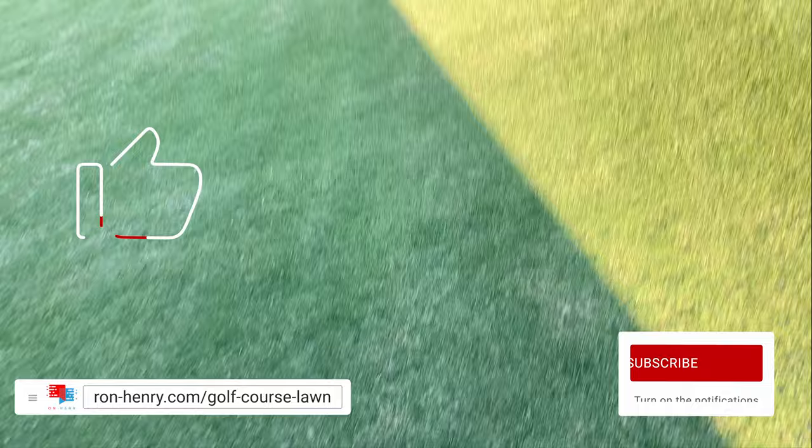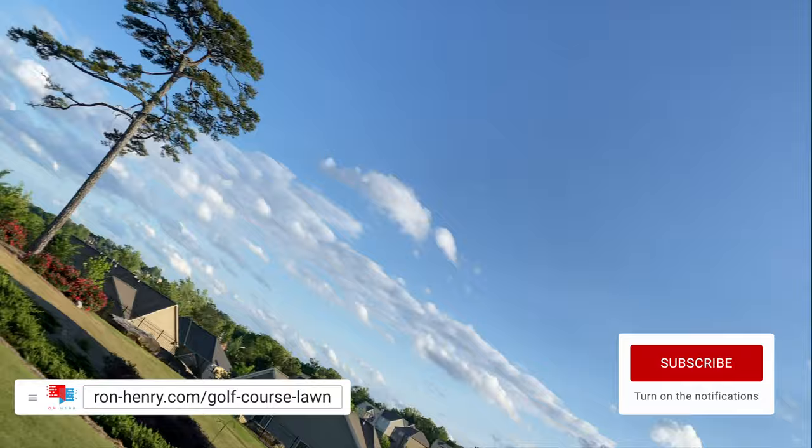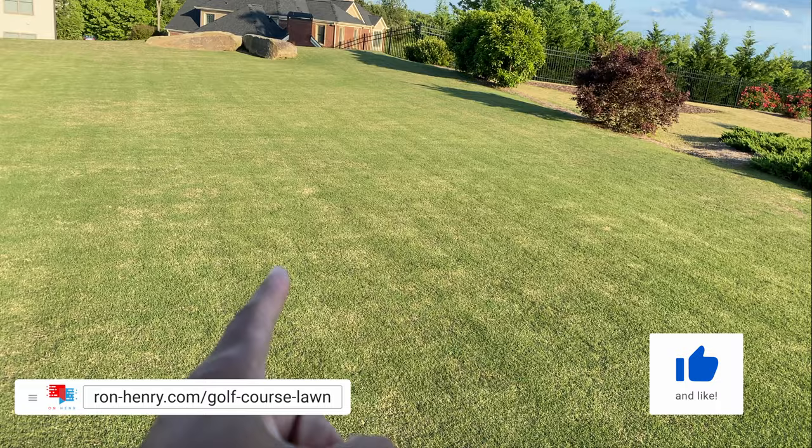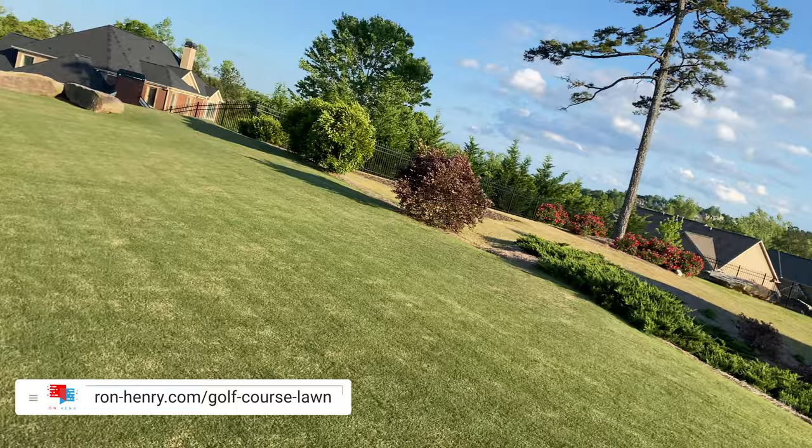Hey YouTube, welcome to another episode of Project Golf Course Lawn. In this video I'm answering a question from a reader looking at my turf — they said you never notice any grub worms in your lawn, have you ever had an issue? The answer is I used to. Probably the second season when I was still cutting with a push reel mower, I had my first grub worm infestation right in here — there was a big brown spot where the grass just died and looked horrible.